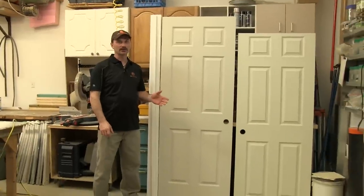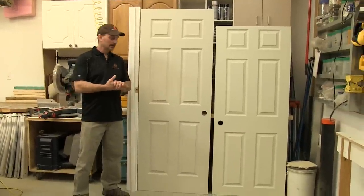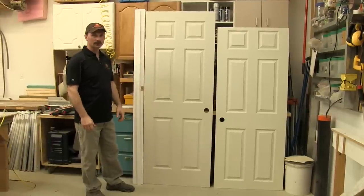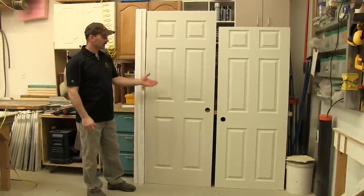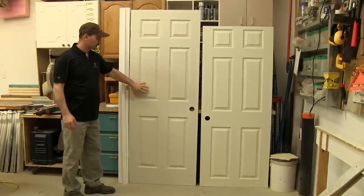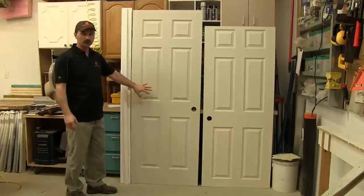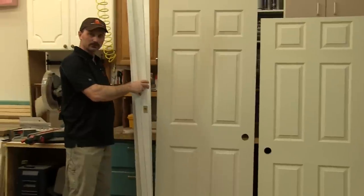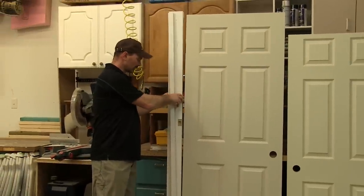Hi, I'm Shannon from HouseImprovements.com and in today's video I'm going to show you something that I do very often in different renovations - that is to adjust the height or cut off the height of an interior door. As you can see here, just as an example, we've got the door just as it comes right out of the package. This is what I always refer to as a pre-hung door. It's been pre-hinged; the jam pieces, everything comes basically ready to assemble.